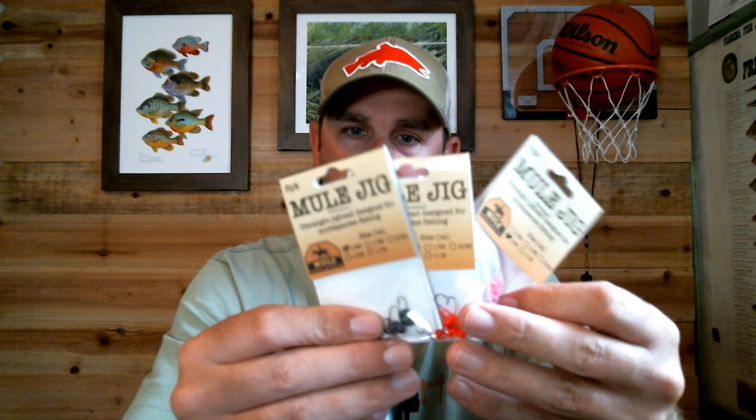They've got two different jigs. The Mule Jig comes in 1/64th ounce and 1/80th ounce, and they make them all the way up to 3/32nd ounce. So you can get 1/64th, 1/32nd ounce — that's a size I use a lot — 1/16th, and 3/32nd, all available in the Mule Jig.